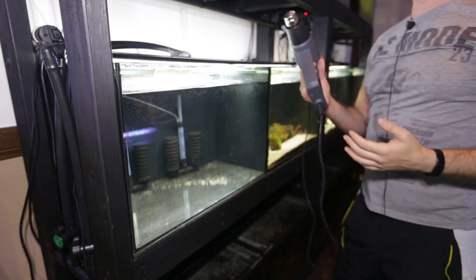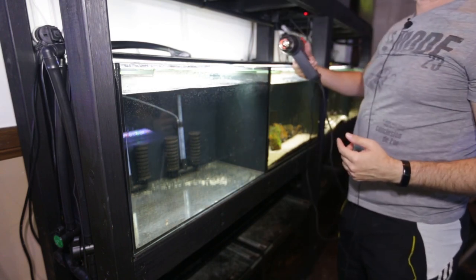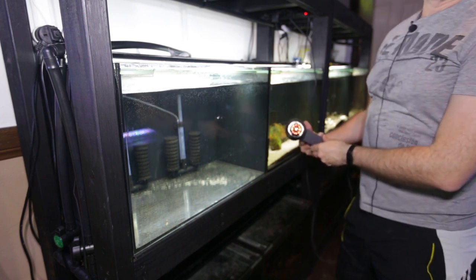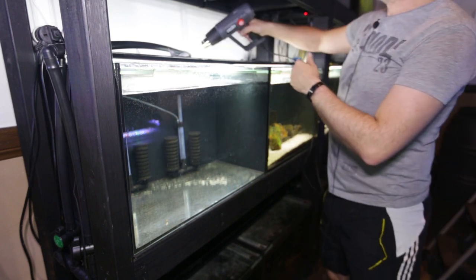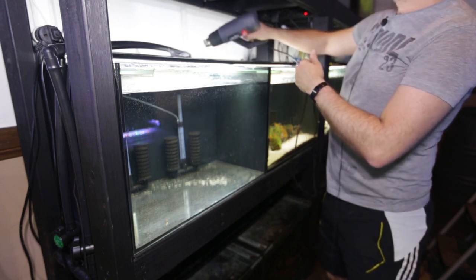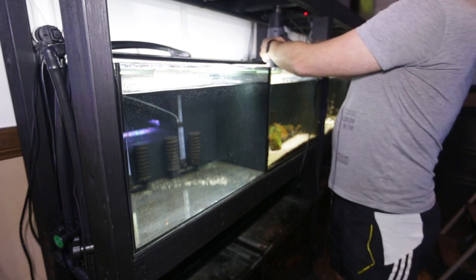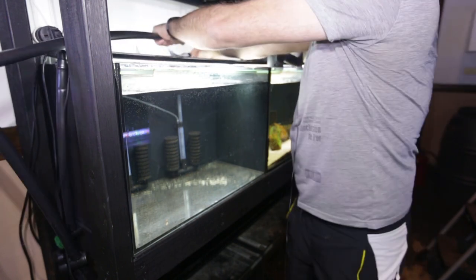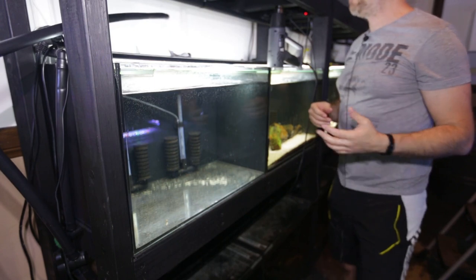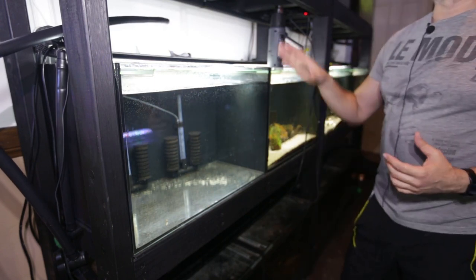The heat gun is basically like a very hot hair dryer — you can see the element lighting up like a toaster. Just pop it near the join, warm it up slightly, and you can pull the whole thing off just like that. I'm going to continue doing that on all the joins on the irrigation plumbing.